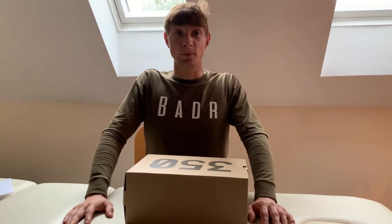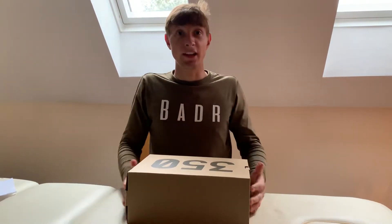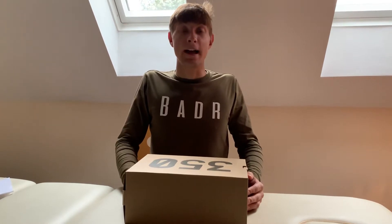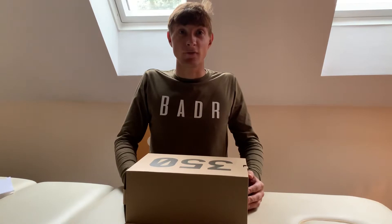Welcome back to my channel, the great Alex Mason, on all social media platforms — Instagram, Twitter, and Facebook. Today we are reviewing the Adidas Yeezy 350 Blue Tints, the only Adidas in my collection that I paid retail for, at 18 Monroe's in Nottingham.